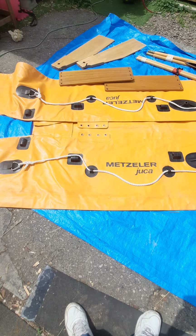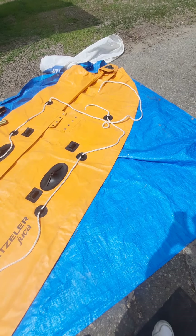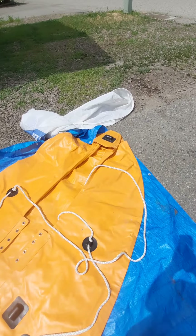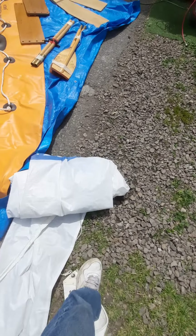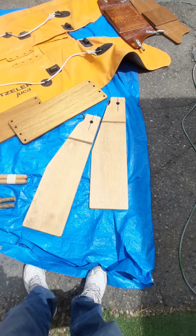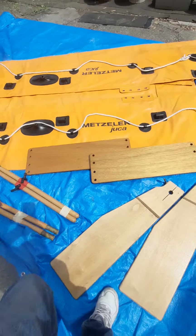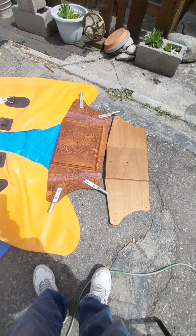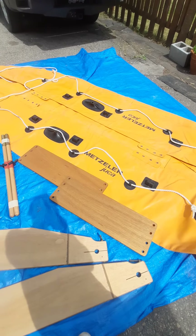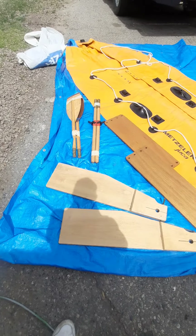I just bought this Metzler Juca boat from Germany. I don't think I've got all the pieces because it's got a sail here, but I don't have the mast. I've got these two pieces that I don't really know where they go, but the other pieces are the seats, a couple of transoms — maybe an inside and an outside. I don't think I'm gonna be using those pieces; they're probably something to do with the sail, like a keel or something.